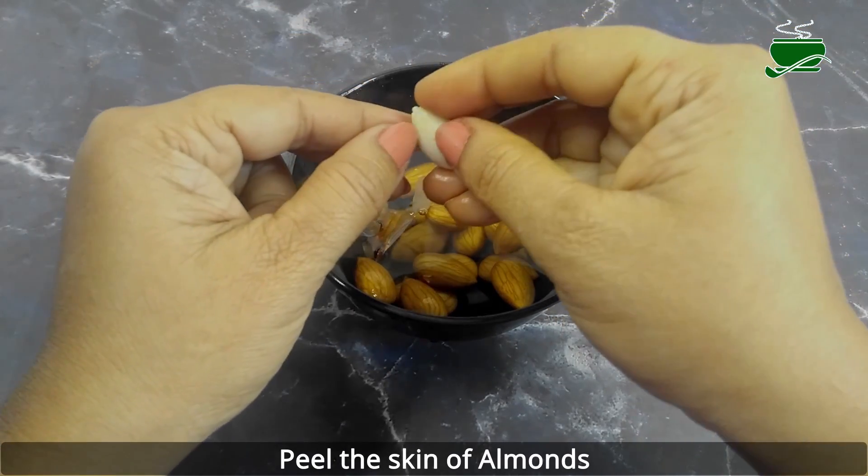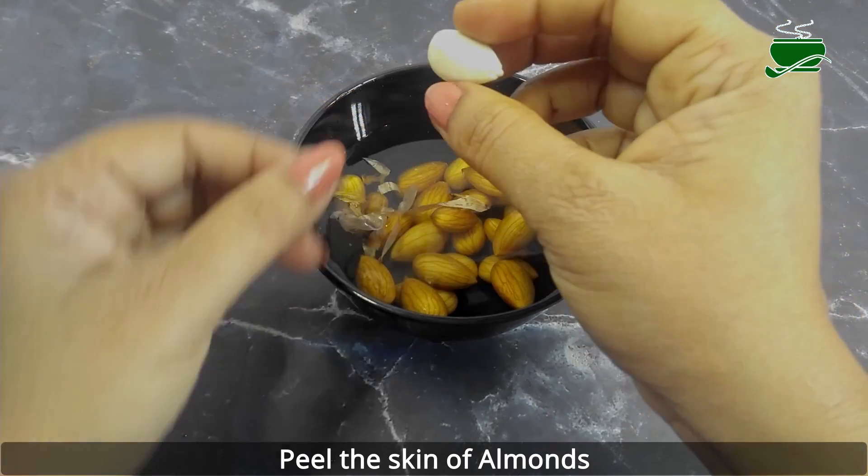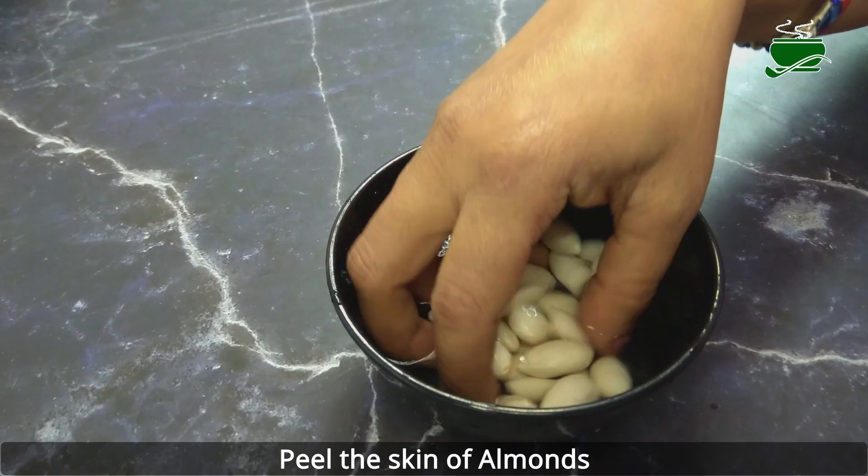The best way to prepare almonds is to soak them in lukewarm water all through the night and peel the skin off in the morning. Gently pinch the almonds between two fingers to separate them from the skin.